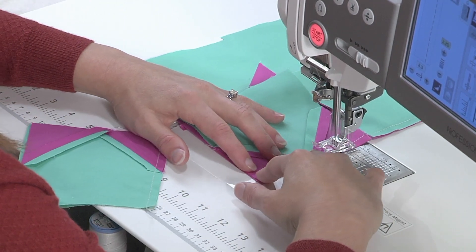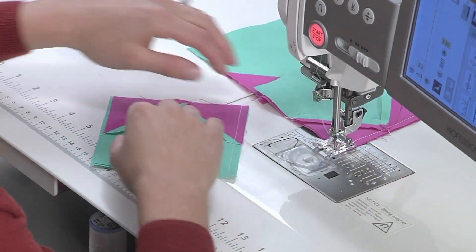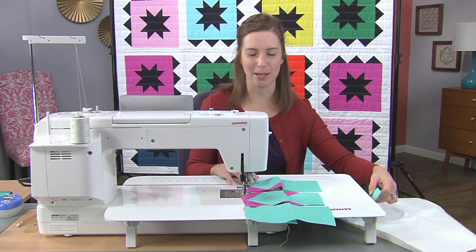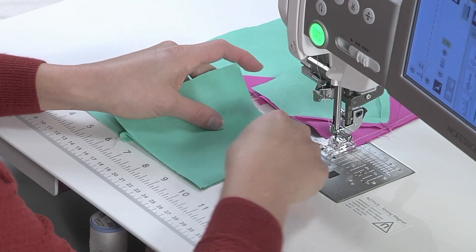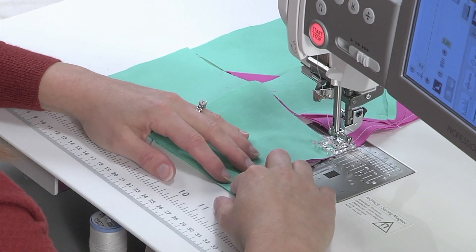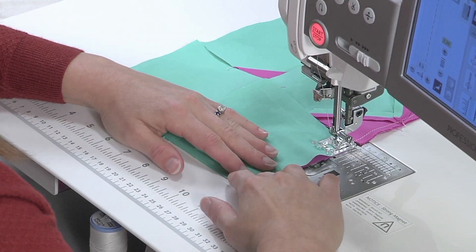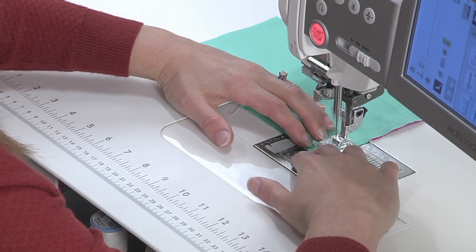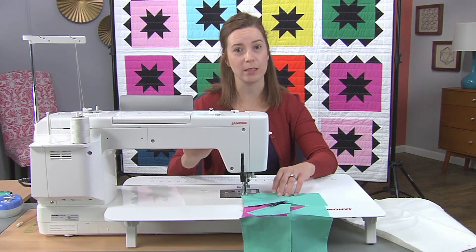I'm going to do the same thing with the second row, and finally our last piece to make our block. Since I've sewn all my pieces, I'm going to cut my thread again.